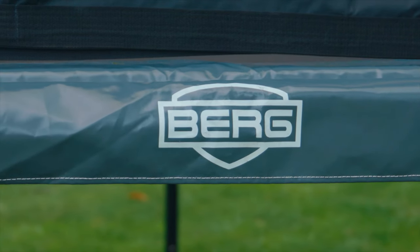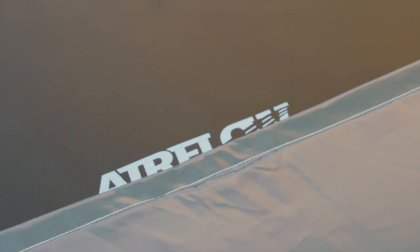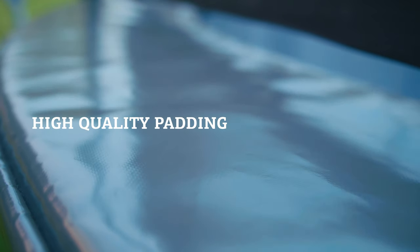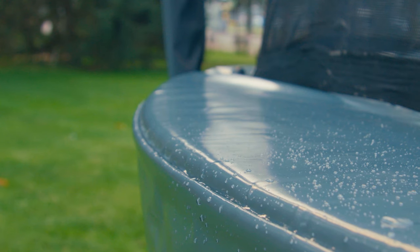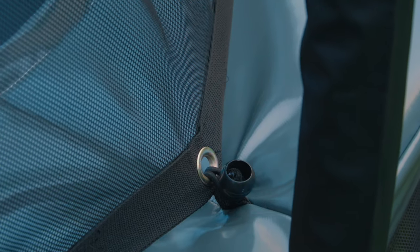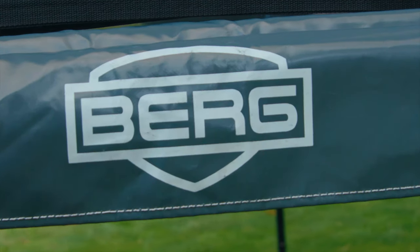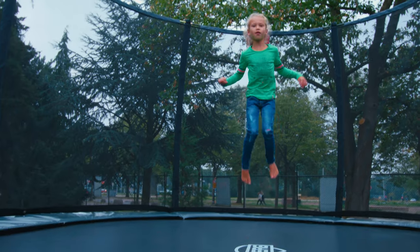Thick padding is 400mm wide, creating a large protective overlap over the springs. The Elite's protective edge is made of the highest quality PVC. The luxury padding also has a UV resistant protective layer, giving it a particularly long lifespan. The custom padding fits perfectly over the frame and has been designed with great attention to detail, which is evidenced in the extremely strong and beautifully finished stitching. The Elite's protective edge is guaranteed for 5 years.